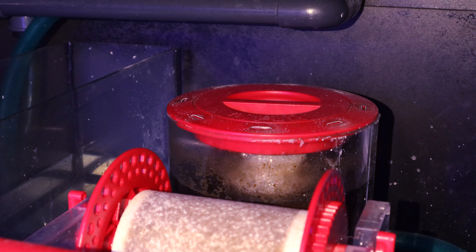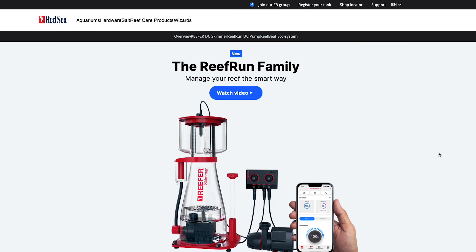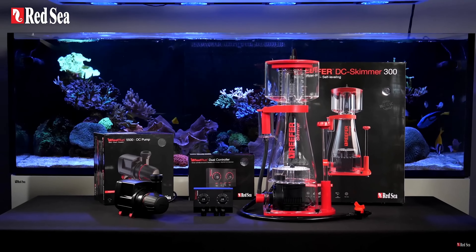If you do already have one of the Red Sea AC skimmers and don't particularly want to buy a new one, Red Sea have made an upgrade kit so you can upgrade your existing Red Sea skimmer with these new features. Red Sea is constantly improving and adapting with new innovative features to make their skimmers and pumps easier, more efficient and smart.